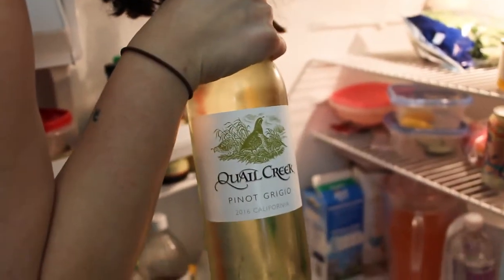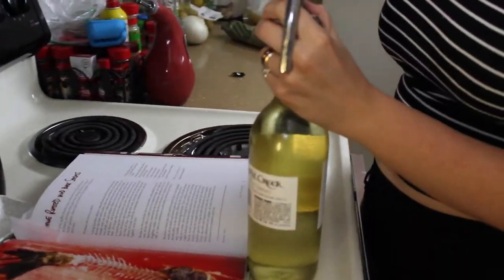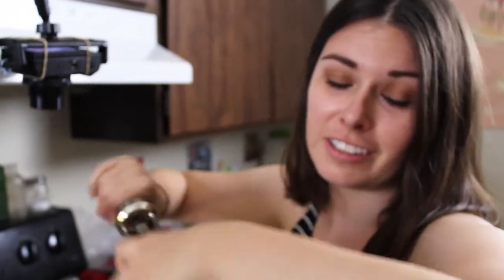And wine — you always need to have wine when you're cooking your food, you need wine. White wine is always good to have with fish or chicken, and red wine is good with red meat, so whatever the color of the meat is, is the color of wine that you should get.